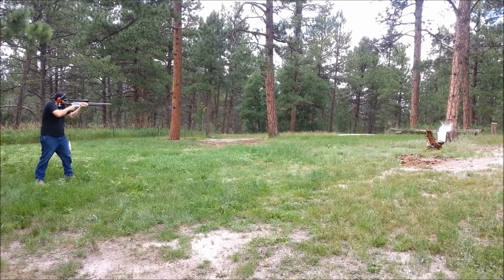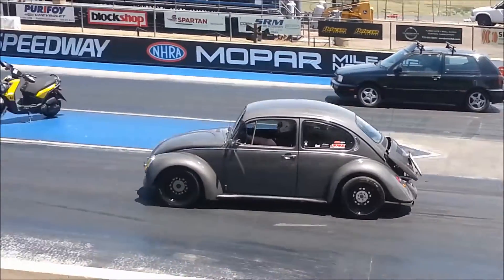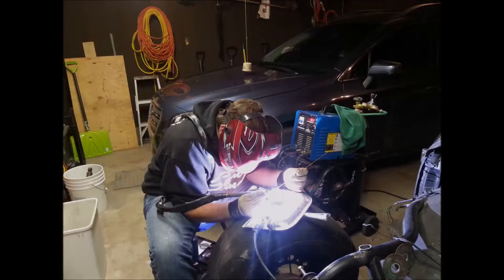Hello people of YouTube, it's time for another minibike build update. Sorry I haven't been around as much as I'd like — I haven't posted as many videos as I've wanted recently. I have picked up some more hours at work, which is actually a positive thing.